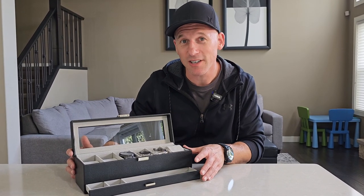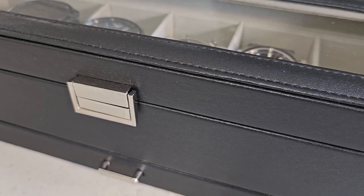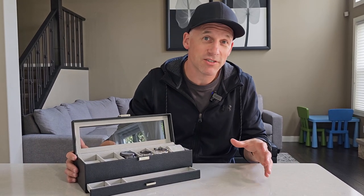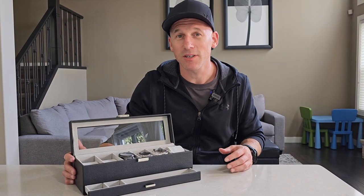Overall I'm really impressed with this little watch box and accessory organizer. It's constructed really well and the overall look of the watch box is really nice — it's going to look good in any home. If you're looking for an affordable watch case that's going to hold accessories as well, I would totally consider this one.